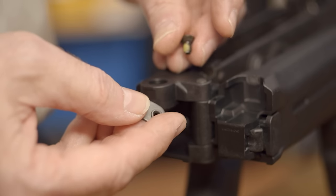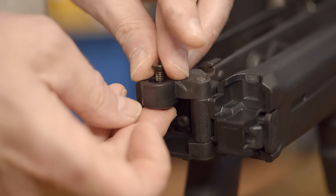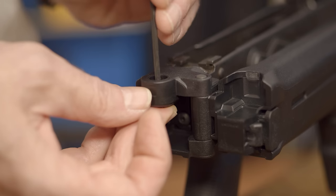Magpul recommends 30 to 40 inch pounds of torque if you have a torque wrench available. Underneath the open side of the stock tang, there's an oval recess for the weld nut. Slide the nut into the recess and then slip the 3/8ths screw in from the top through the trunnion tang, and again tighten to the 30 to 40 inch pound spec.